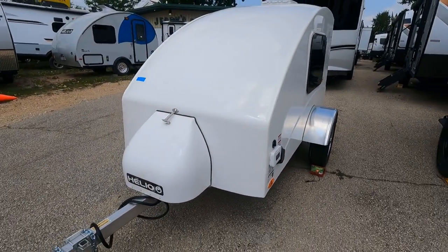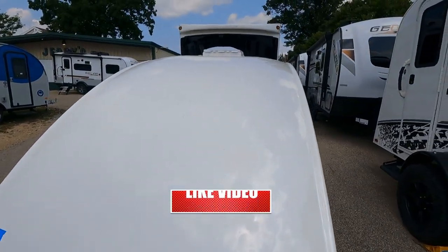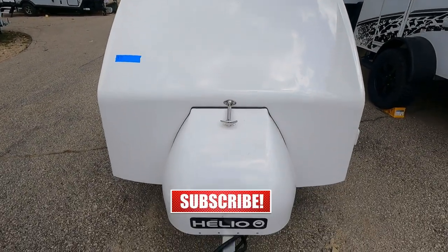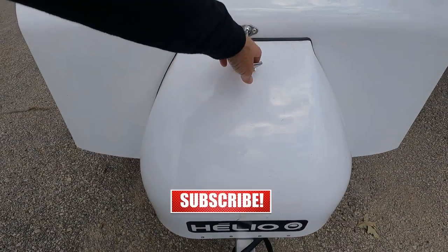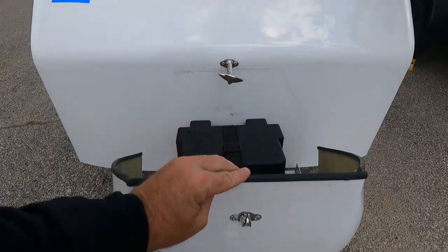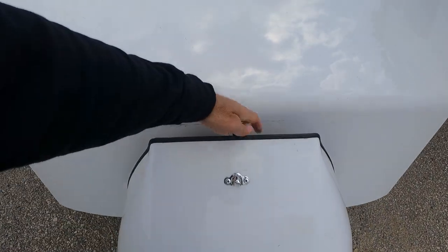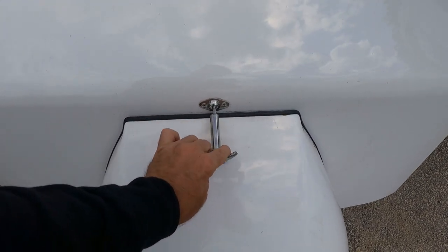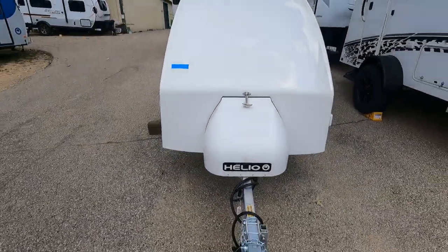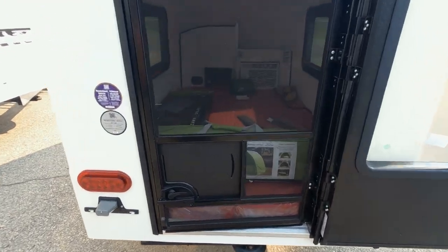That's a one-piece molded fiberglass upper body, and you notice there are no seams. There are water channels down both sides to allow the water to flow off really nicely. Down under this fiberglass cover is where we've got our exterior battery power — that's going to be 120-volt with a 30-amp supply. We also have a maintenance-free flooring on the Hello because the floor is actually sheet-molded compound surrounding the wood.